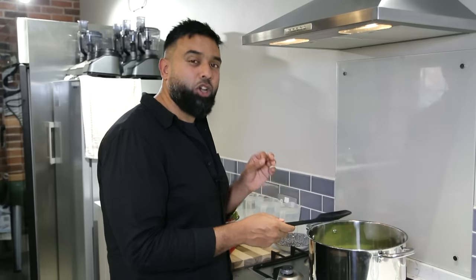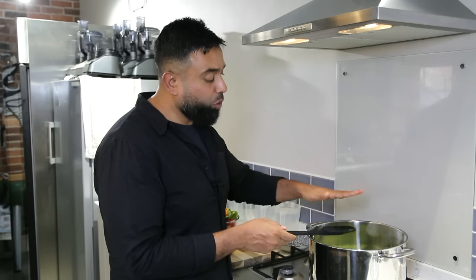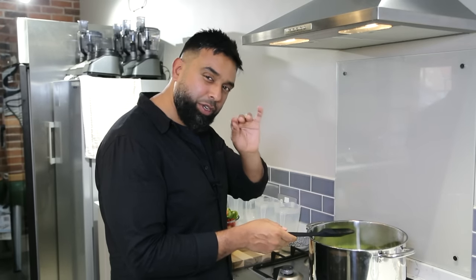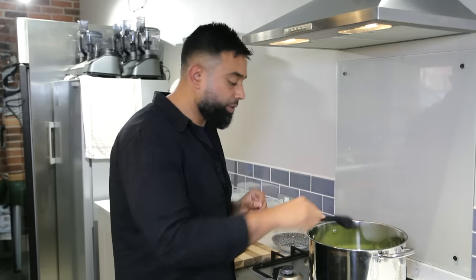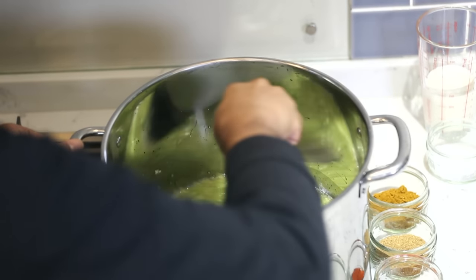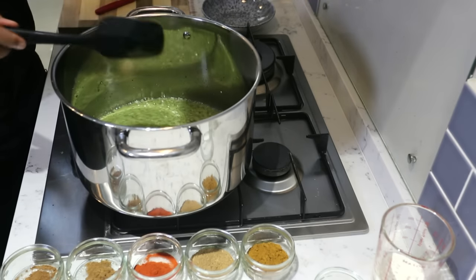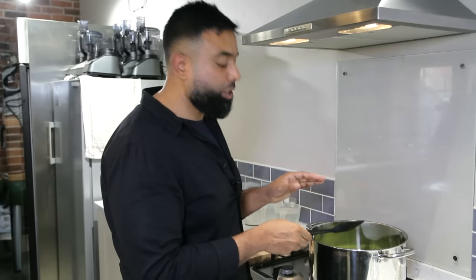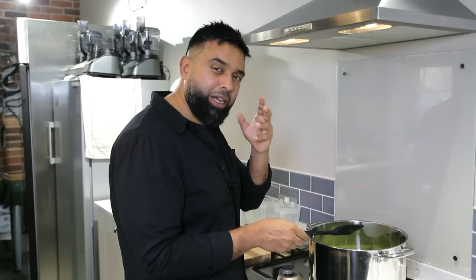You might wonder why there's so much oil. When you make this base gravy, you'll be adding so much water that the oil will just float on the top when it separates — it's not that much at all. Please don't skimp on the oil. This will take about two to three minutes on a high heat — we just want the rawness of the ginger and garlic to cook off, because if you can still smell raw ginger and garlic in a curry, it can be off-putting.